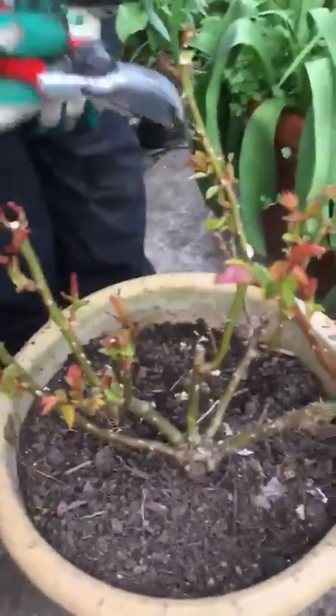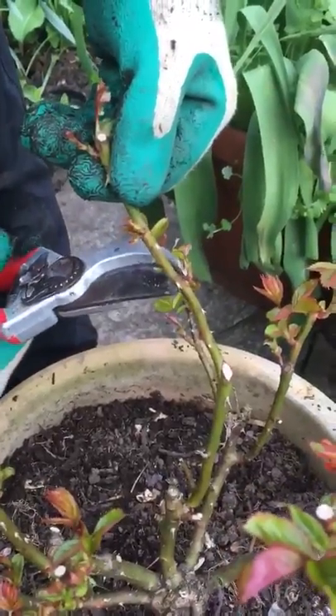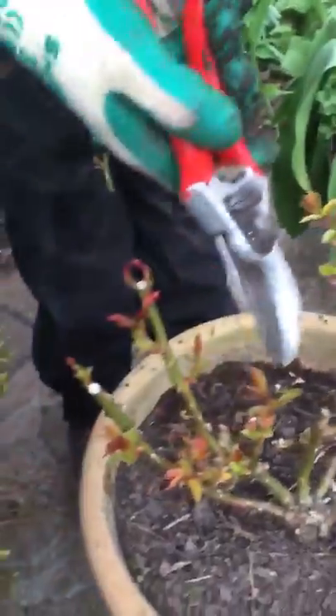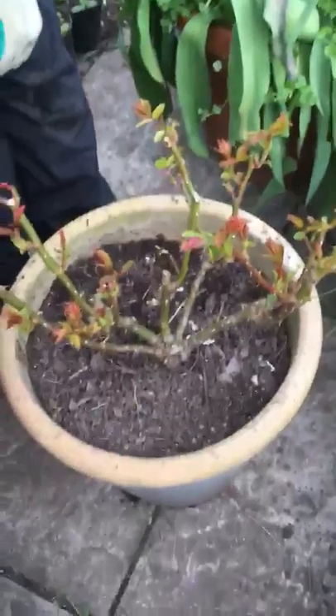I'm quite happy with this one but just as an example I'm going to take this one off here. I've got an outward facing bud and I've just reduced the size of that one, and you can see we've got lots of lovely new bud shoots all over the roses for this year.